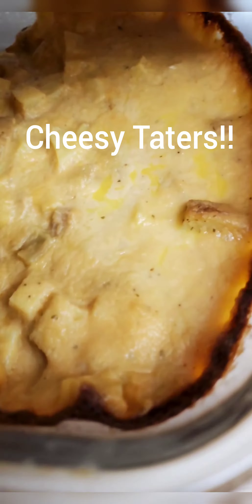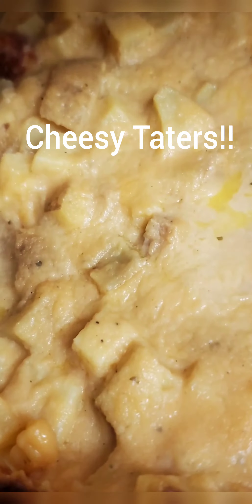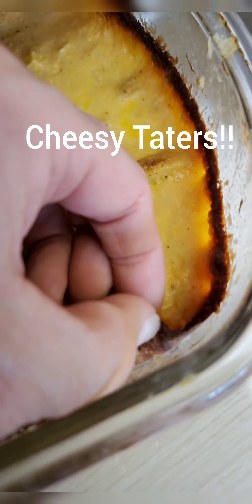Look at our yummy side dish. We made it last night, so we're gonna have it again. It's Tater Slava — just some taters with lots of cheese and some cream of chicken soup. Oh, look at the crispiness. I like the crunchiness. I want that piece.